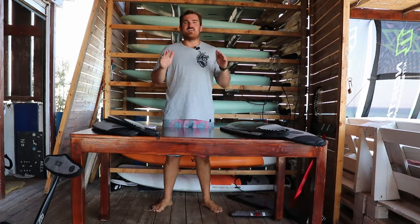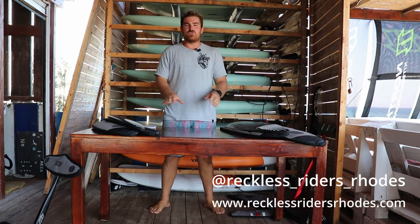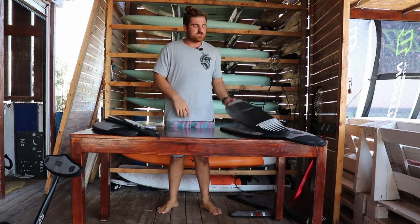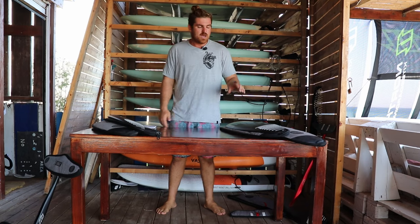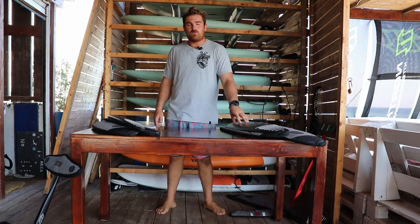Welcome back to the channel. We are back from Reckless Riders Roads, Greece, with another foil review video. We are reviewing foils from all the foils we have and can get our hands on within the Axis range, which is what we use. We are not sponsored by Axis — all the foils you see here I have bought myself, used myself, and everything I say is my honest opinion.